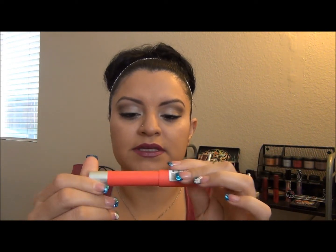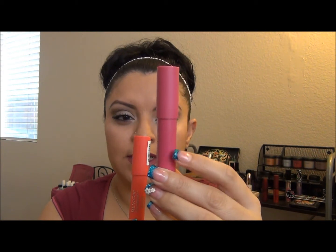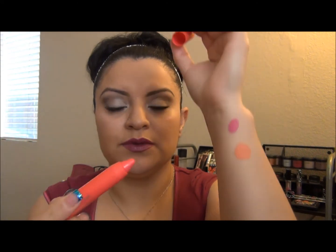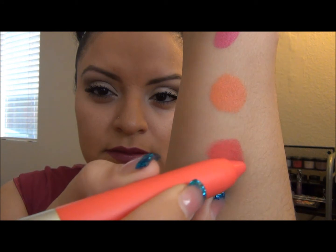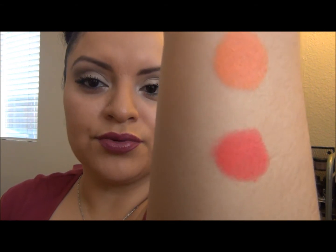The next one I want to show you is number 210, called 'Unapologetic.' This is kind of like a pink — much brighter than 'Showy.' Showy is more of a purple fuchsia, and this is more of a reddish pink. All of these colors are just so great; the payoff is ridiculous.